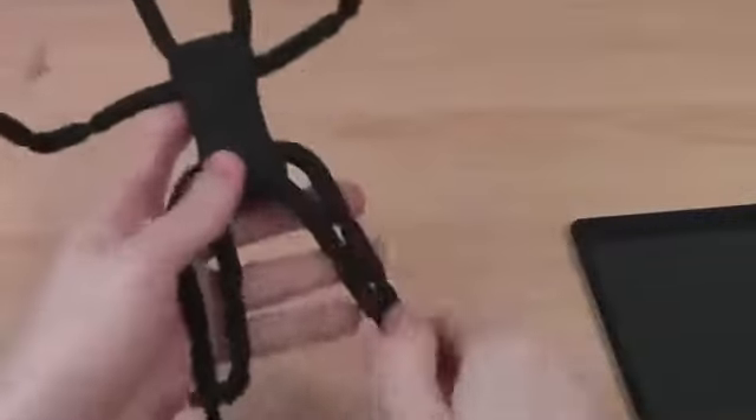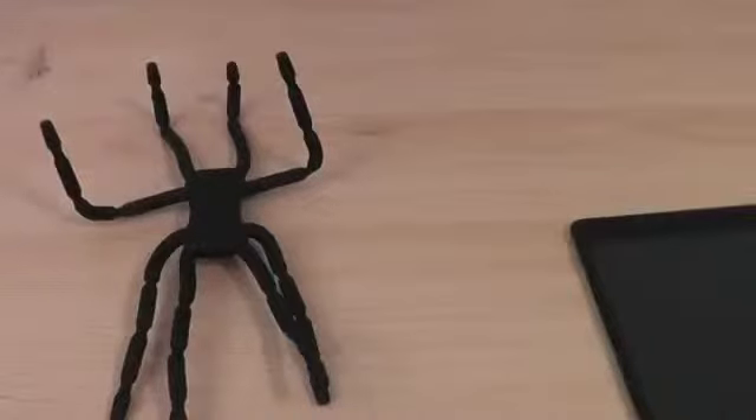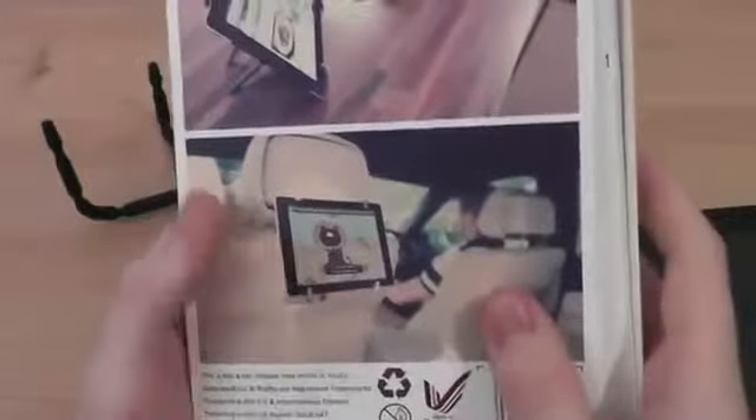Another thing as well — I'm not going to be able to show you this now but I'll show you it on the packaging — it can also be used as a car holder mount. So if you've got kids in the back wanting to watch a film, you can attach it to the back of your seat with no problem at all, just around the metal parts of your seat.